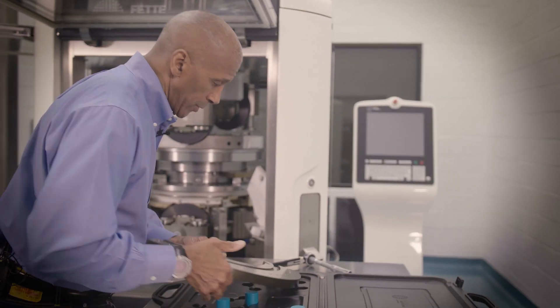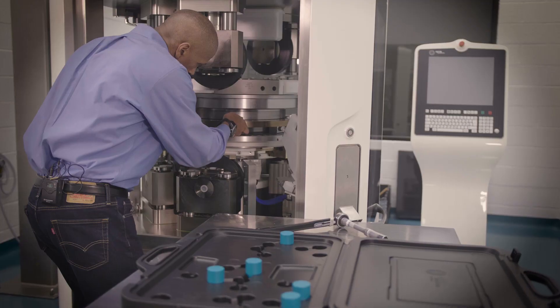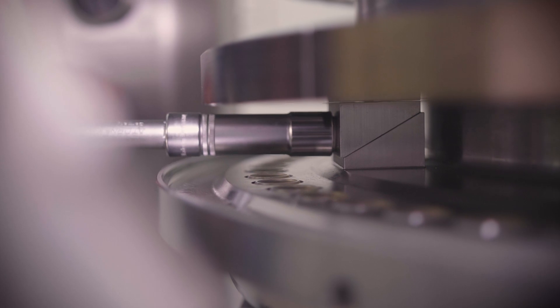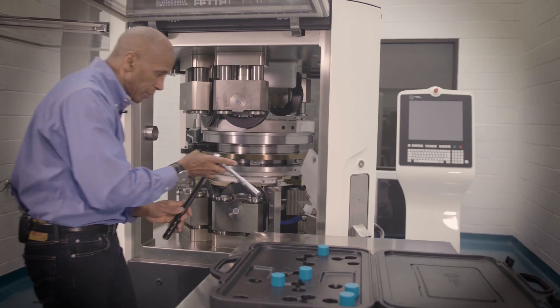The installation is very easy. We place the Segment into position. We utilize two locking stations. Secure it. Repeat that to the following locking station. So with the installation of the Segment, it's very easy, very fast, efficient.